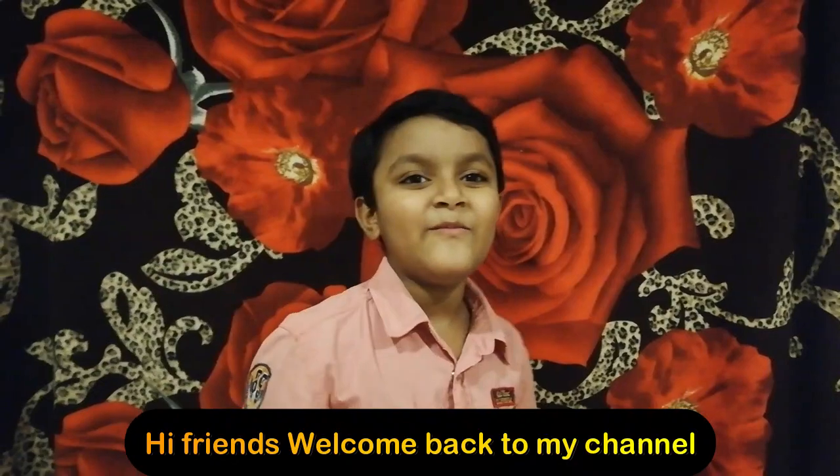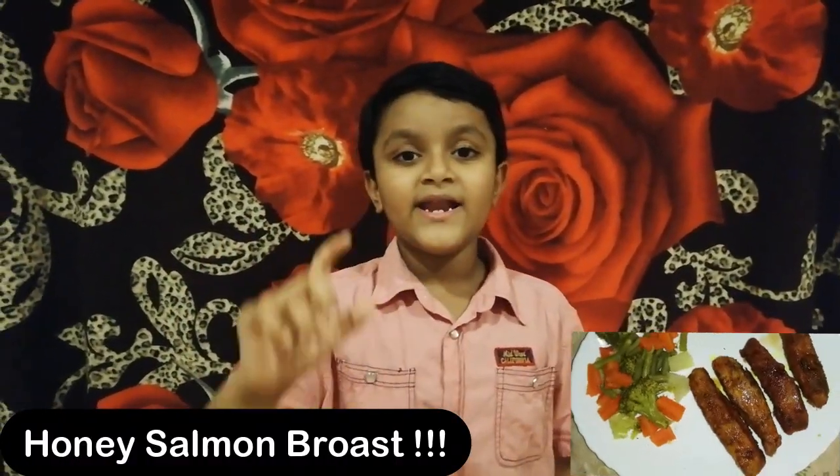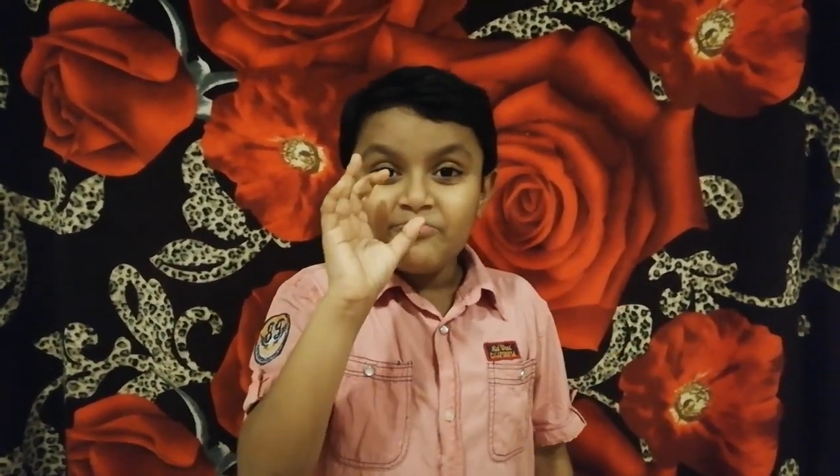Hi friends! Welcome back to my channel! After you are tired of the world, we have a special song called Honey Salmon Bros. This is how to make a roast — it will be crispy, my friend. Let's go to my kitchen.